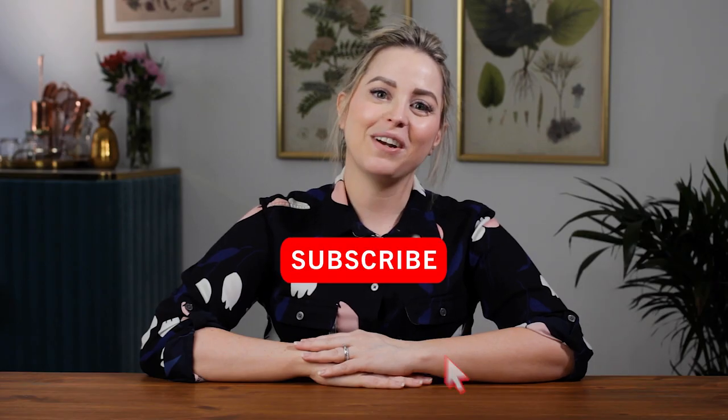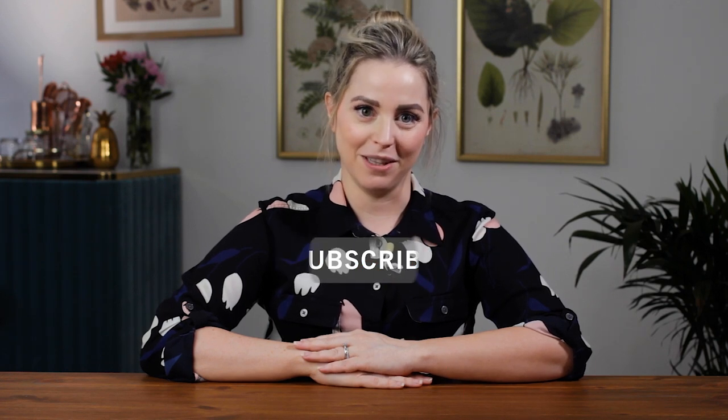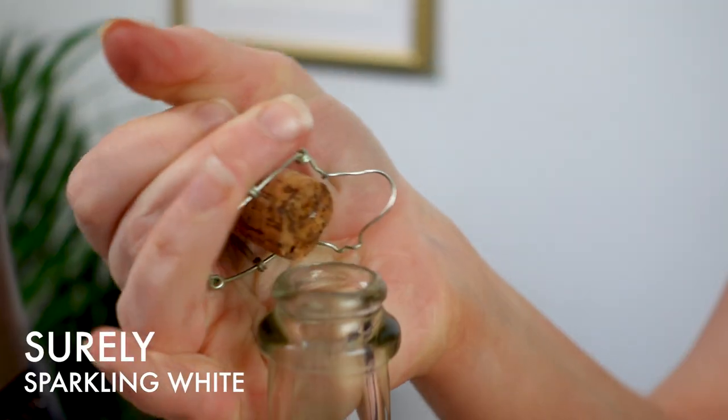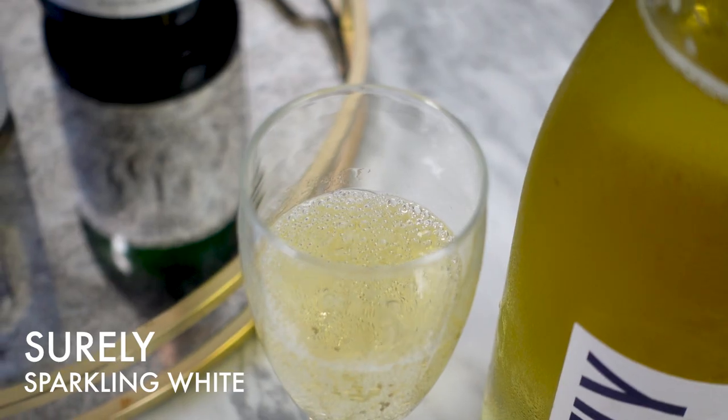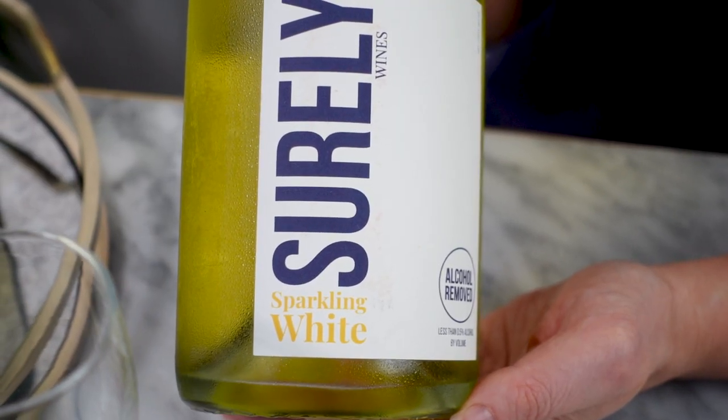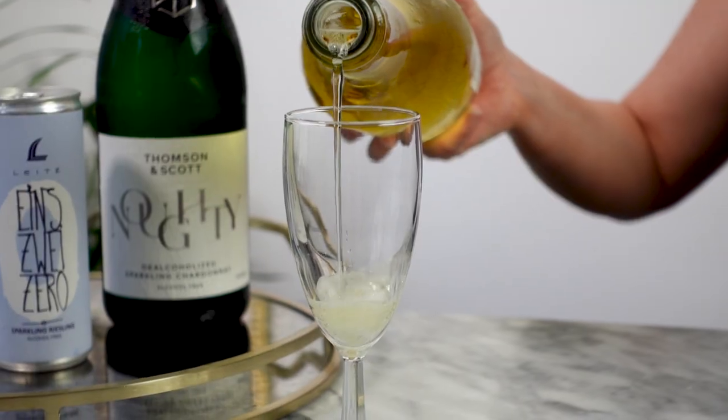If you like this sort of video, please be sure to subscribe and hit the like button below. I have a lot more non-alcoholic related content as well. I'll start with this one from Shirley Wines — this is their sparkling white. It's made with California grapes and also some pear juice.